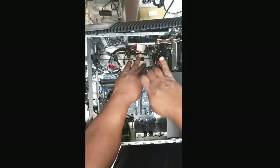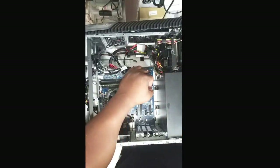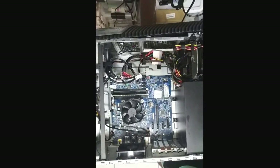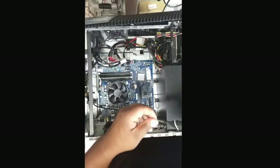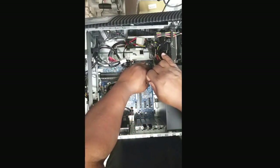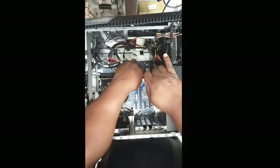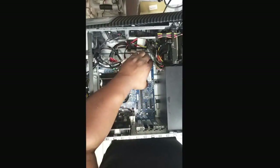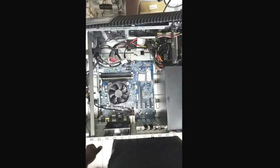All right, we got the big hands in now putting that M.2 card in and getting it locked down. Found the right-size screw. It's kind of tight getting both hands in there, but I'm gonna get it. Gotta make sure that card is locked down and secure so it doesn't move — I don't want to short anything out and blow up my $800 computer.